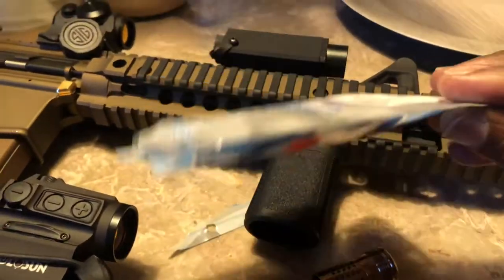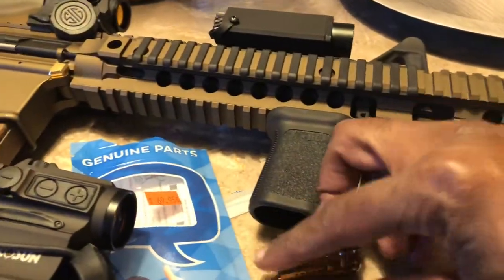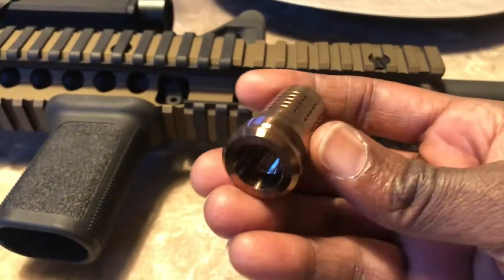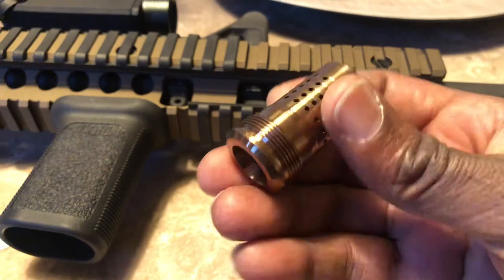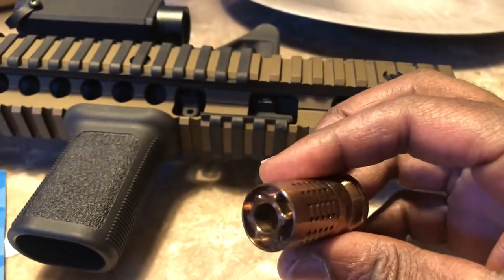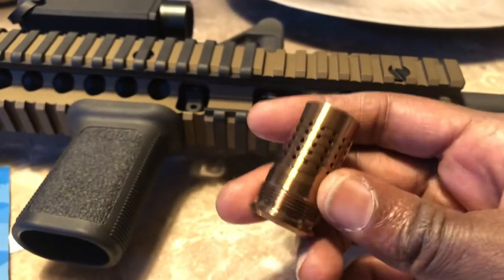What I like about Q guys is they're not wasting your money on packaging — look at that, it's just a plastic bag, but you're gonna get some Rocksett with that and that's it. It's a super nice product for 60 to 70 bucks, wherever you find it — pricing may vary.